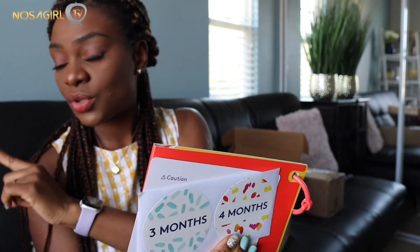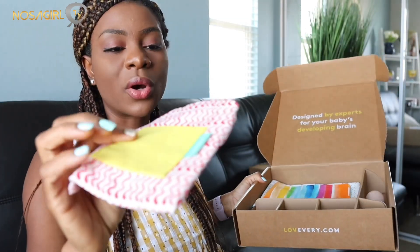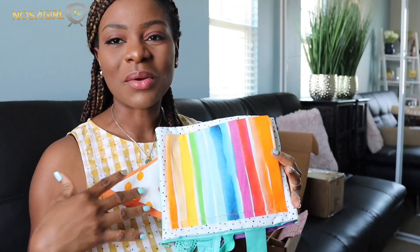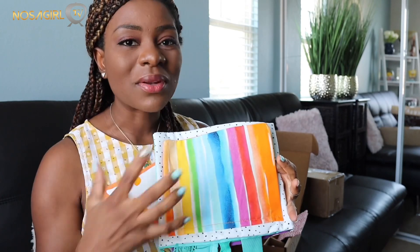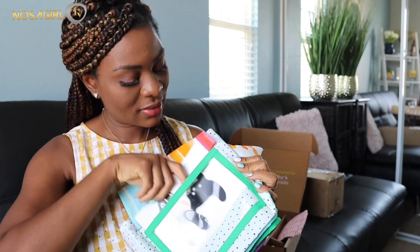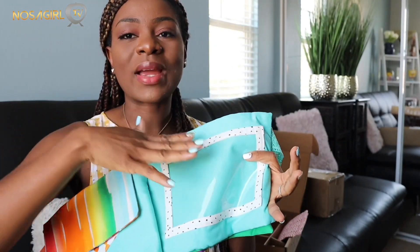There's also another play guide - I got the one for zero to 12 months and the one for three to four months. I also have this squishy toy which babies love - it comes in different rainbow colors and makes squishy sounds that would really catch a baby's attention. You can slide contrast cards into pockets on the toy, and you can do this on multiple pages with all the different cards in the different pockets.